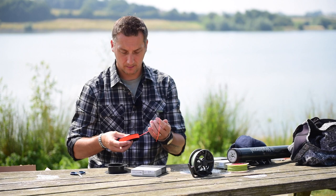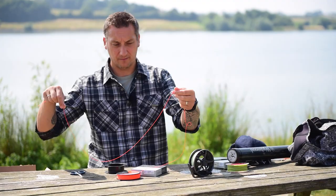One thing I get asked quite a lot is how to put your backing in on your fly reel without it slipping. Let me just show you. It's really quite simple.